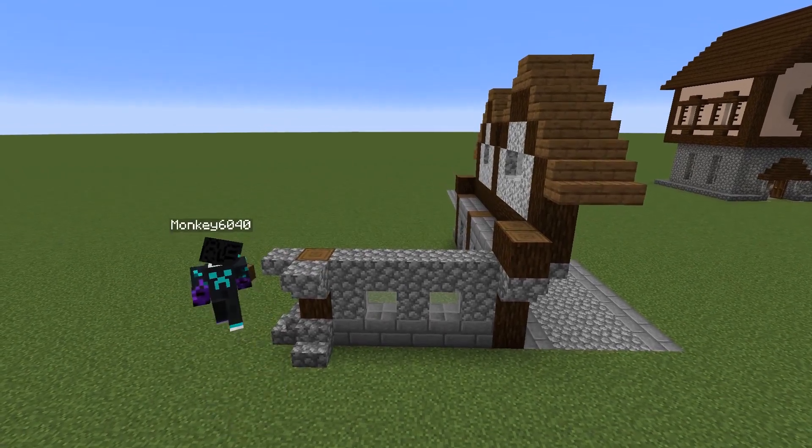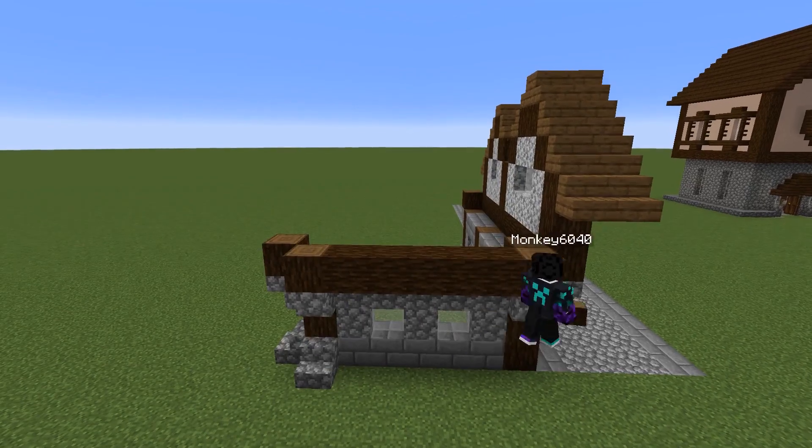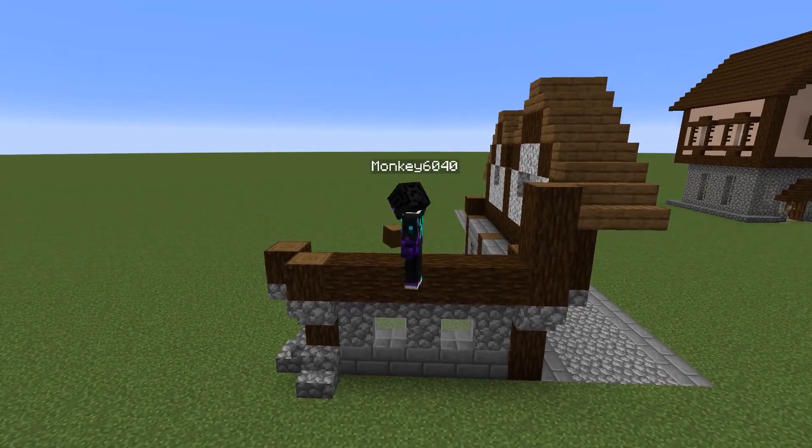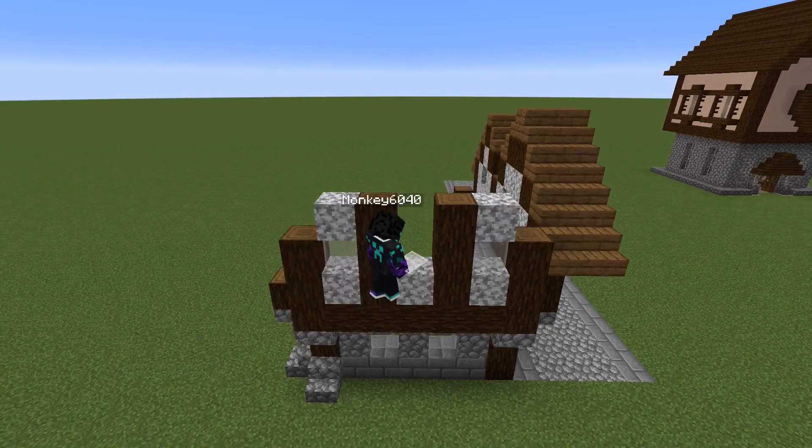Adding in the support beams here and going to come across. The second floor is going to have a lot more windows since we want all that light into it. We're going to add three windows just to make it as bright as possible.